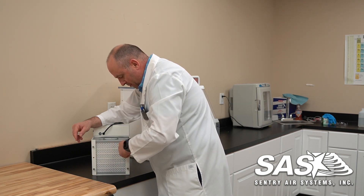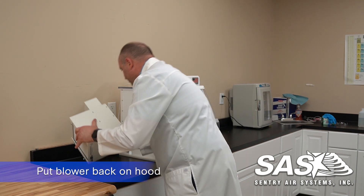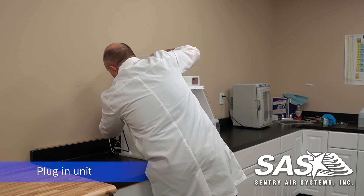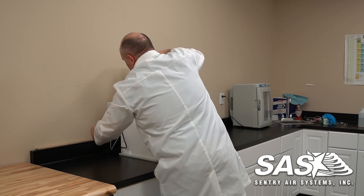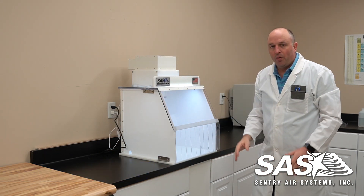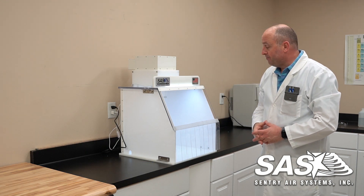Once we have these in here, just make sure they're snug. From here we're just going to put the lid back in. Plug the blower in and plug the light in. From here we can turn this on and turn on the light. We recommend waiting 20 to 30 seconds approximately to blow out all the dirty air, and then that will maintain your ISO Class 5 environment. Thank you.